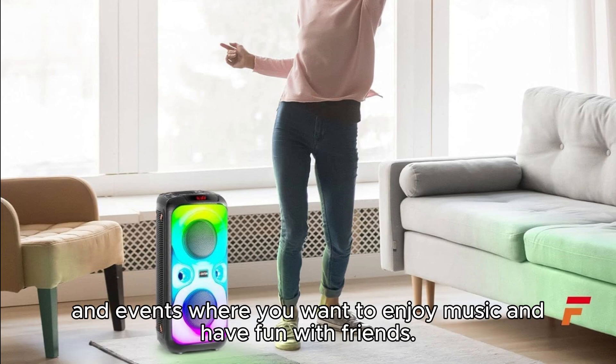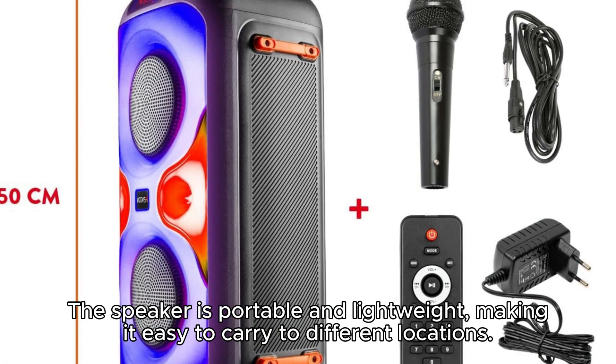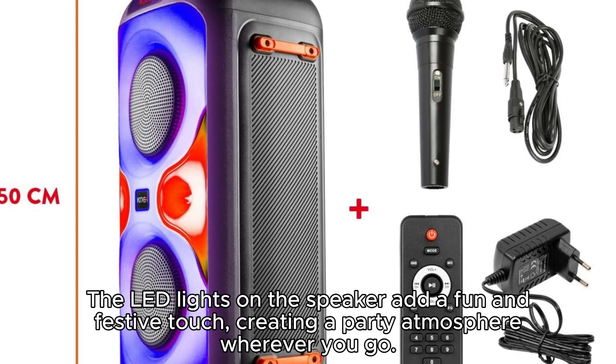The Fenton Boombox 440 features a sturdy and durable design, with a rugged housing that can withstand the rigors of outdoor use. The speaker is portable and lightweight, making it easy to carry to different locations. The LED lights on the speaker add a fun and festive touch, creating a party atmosphere wherever you go.